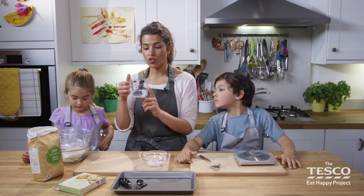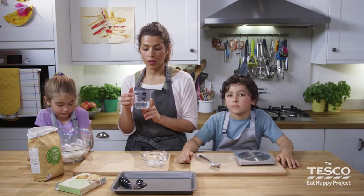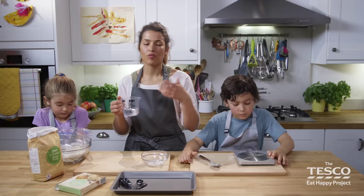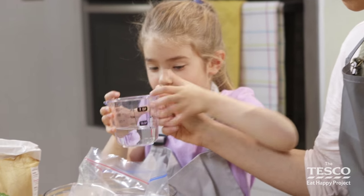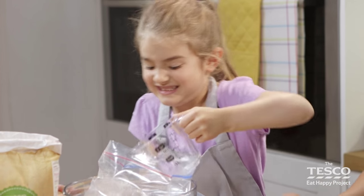And then we're going to add in 100 ml of warm water. This helps to make the dough rise a little bit quicker. You can just use normal tap water. Pop it all in.